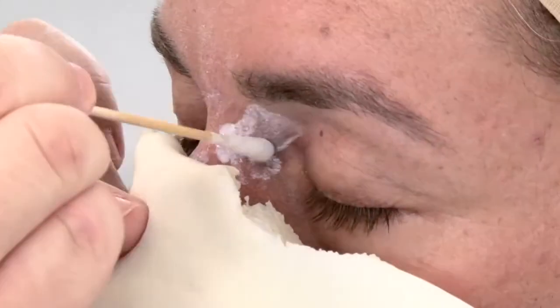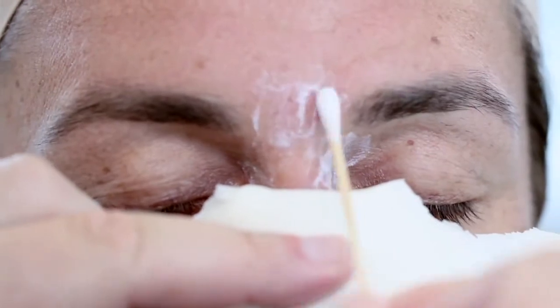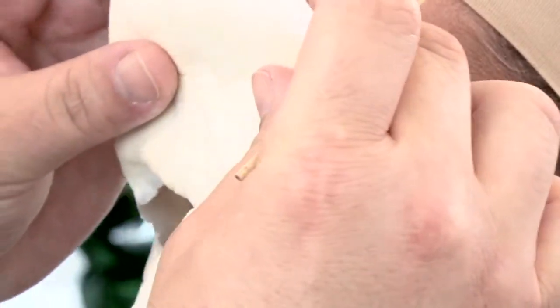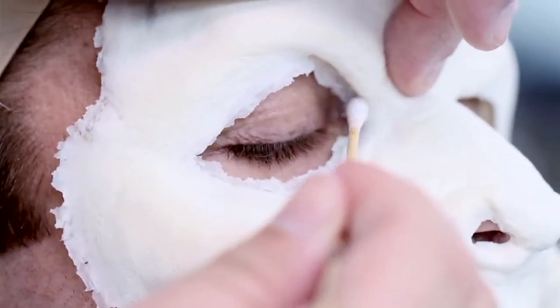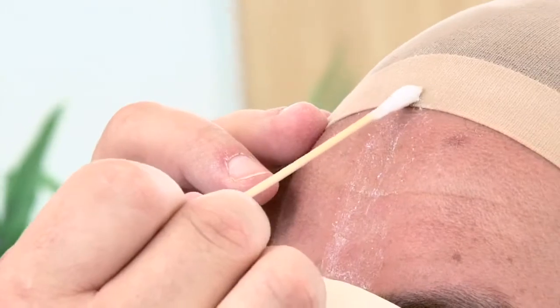Here I'm applying adhesive to the inside corner of the eyes. I'm also applying adhesive up and around the brow. Then I'm going to set the corners of the eyes into the adhesive. Now I'm going to apply adhesive lightly to the wig cap.